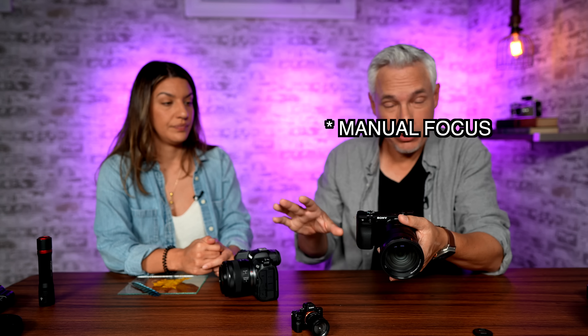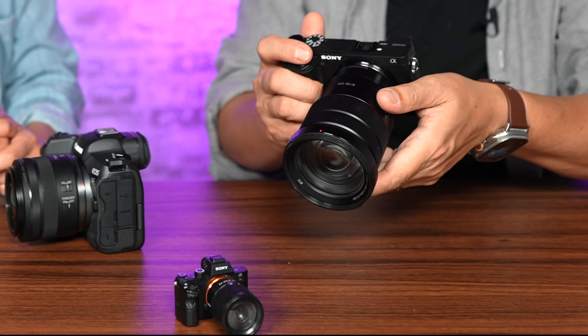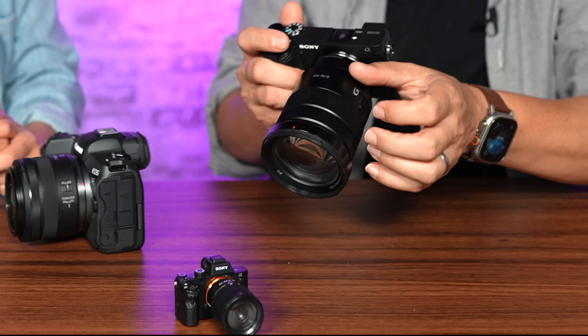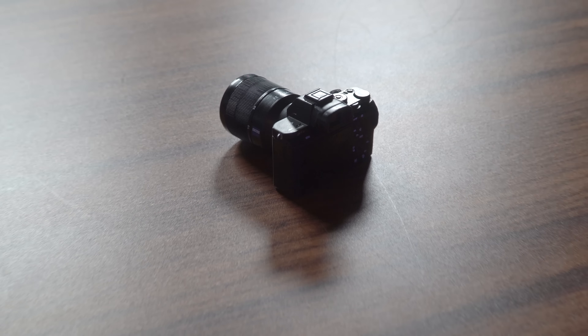Before you buy anything, I'm going to show you how to get the best possible pictures using the gear you already have. First, go into manual mode — pretty much all macro photography happens in manual mode. When you're in manual mode, focus at the closest possible distance. Then, when you're focused at the minimum distance, just lean your body and the camera in and out until your subject is in focus. If it's a zoom lens, you don't know where the minimum focusing distance might be — some zoom lenses focus closest at the wide angle and some at the telephoto end.